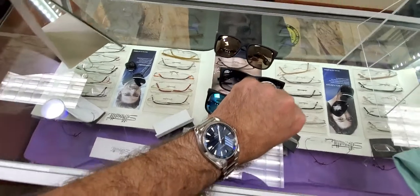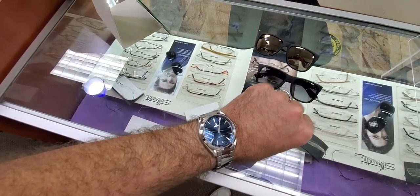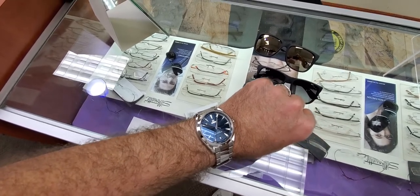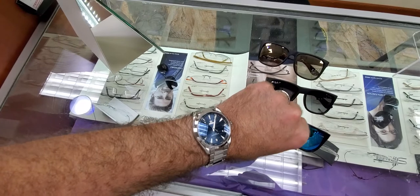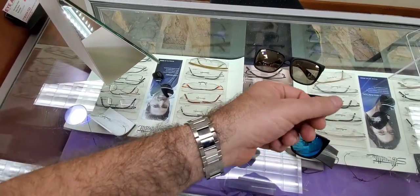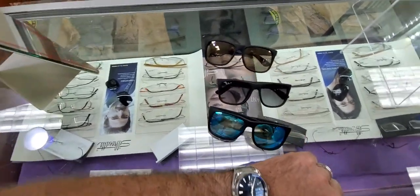It sits really, really well on the wrist — a nice alternative to the Rolex Datejust, which I already have in a two-tone. I wanted something more toned down. I had the Rolex Datejust stainless steel before, ended up selling that for the two-tone, and just wanted something a little more toned down for every day.